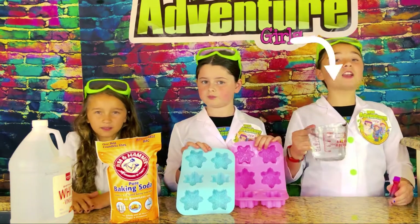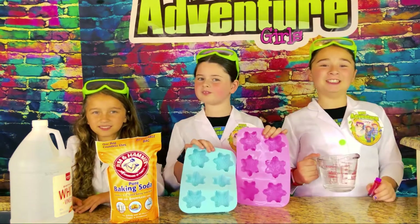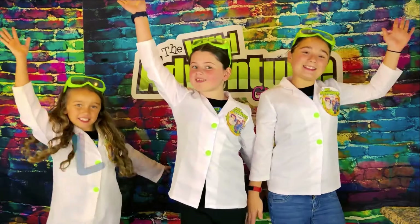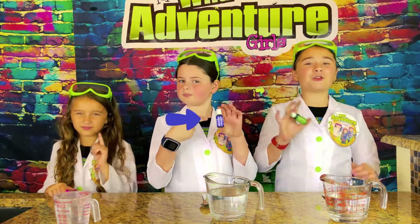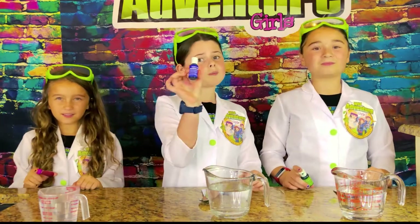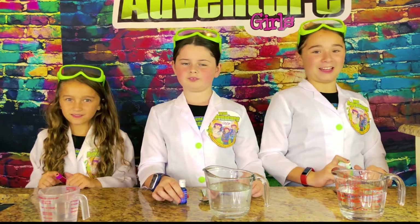We're going to be using baking soda, water, and food coloring. Okay, let's get ready! The first thing we're going to do is take our food coloring and add it to our water. I'm using pink, I'm using blue, and I'm using green.